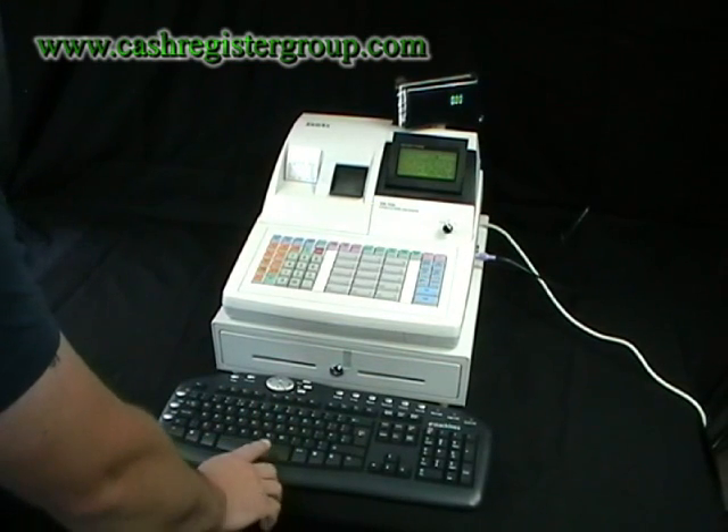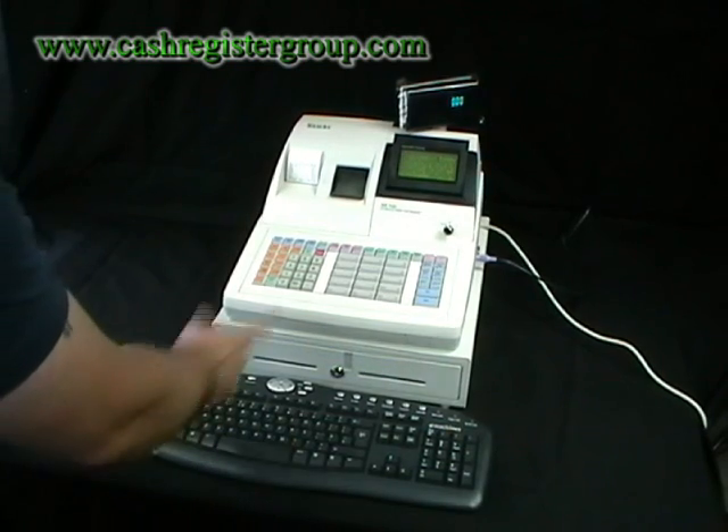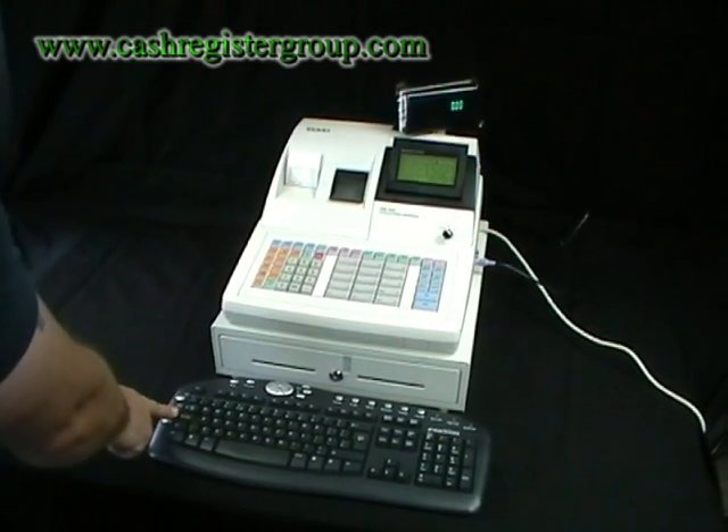You can see it uses the standard QWERTY keyboard with caps lock on, caps lock off — all the normal things that you get with a QWERTY keyboard.